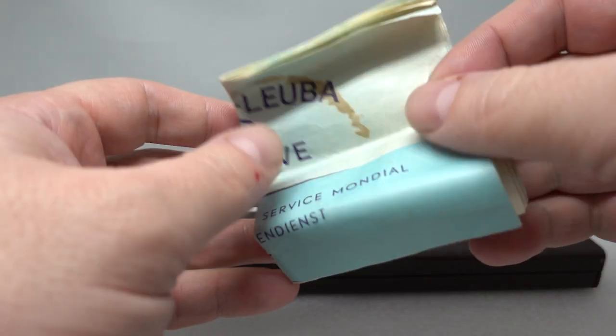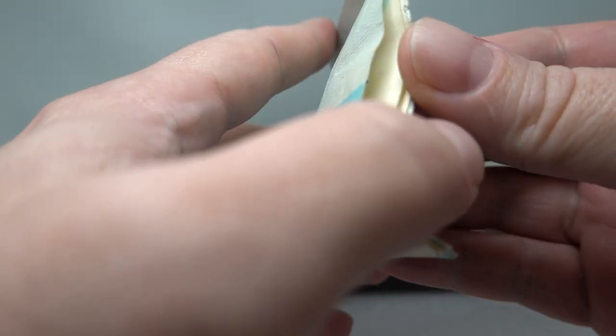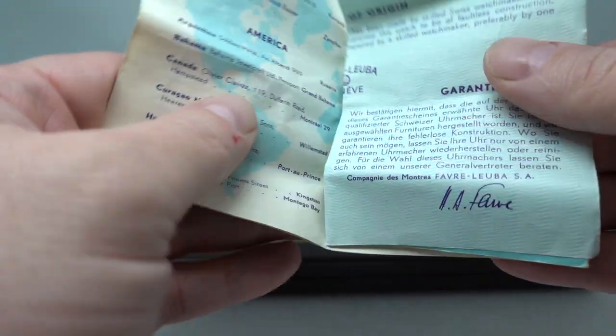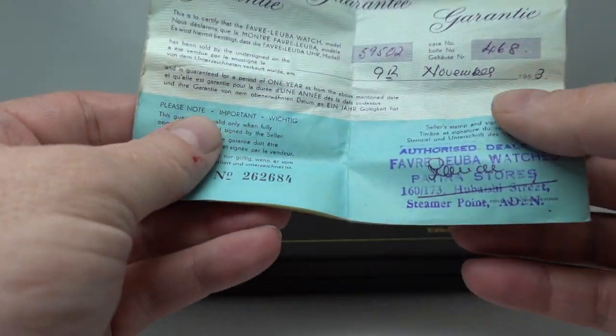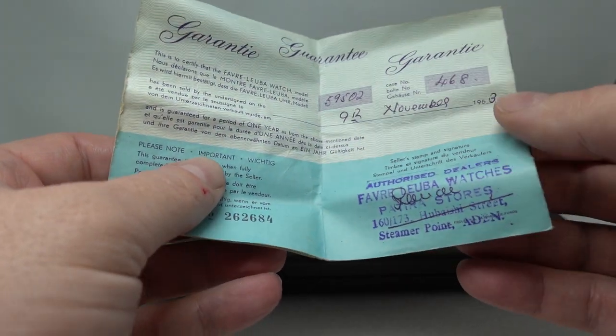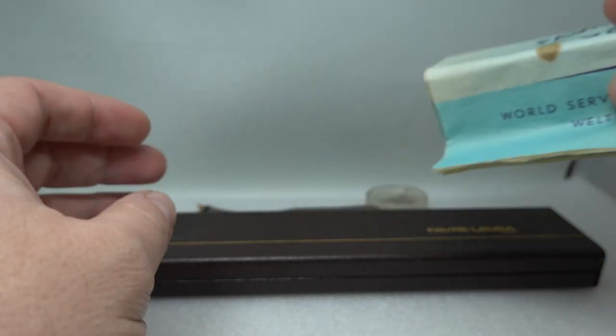Hello watch fans. Birth Year Watch is here and this time we've got something a bit remarkable. We've got the original papers with the case number and model number on, dated November 1963, so this is coming up for 60 years old.